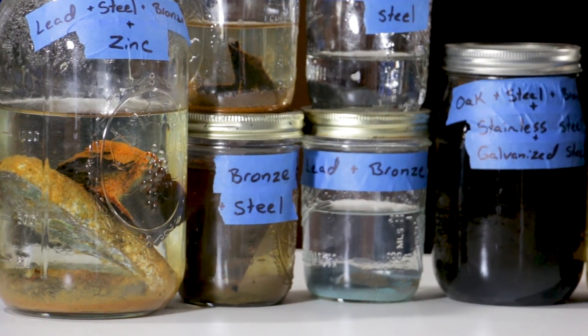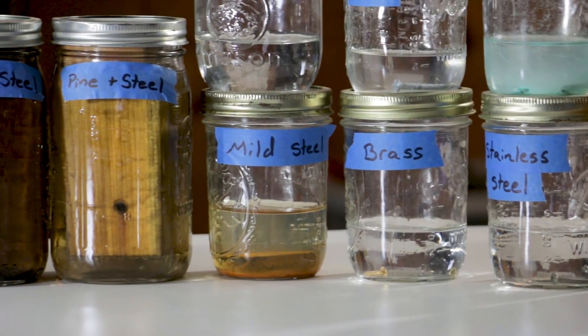One of the things we enjoy so much about this project is just the sheer amount of knowledge we've had to learn in such a short amount of time. One of the things we really wanted to explore was how metals interact with each other. We set up a little experiment — not very scientific — where we put a bunch of metals together in some salt water to see how they interacted. We really enjoy sharing this kind of stuff with you guys, so let's look at what we've got.